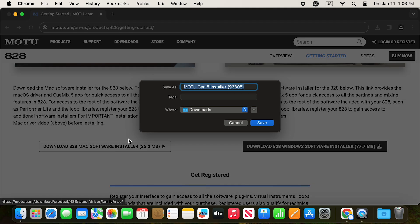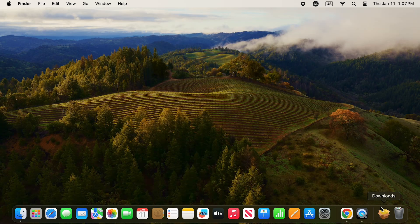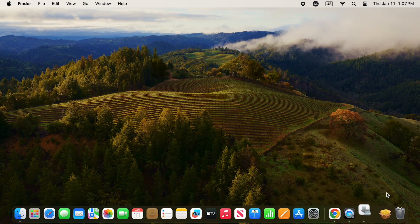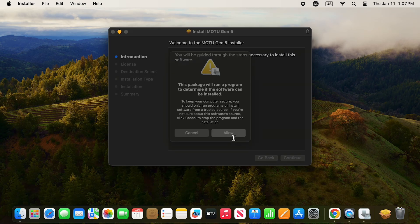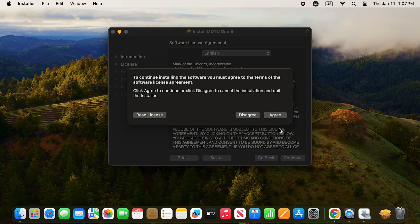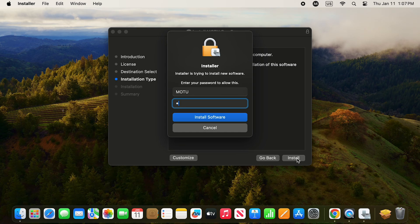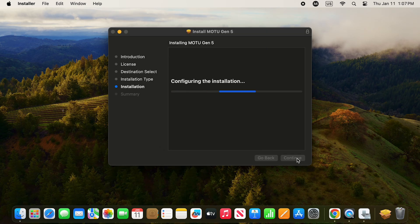After it downloads, navigate to your Downloads folder and find the Motu Gen5 Installer package. Double-click it to launch the installer. Press Continue, Continue, Agree, and Install. You'll need to enter your Mac user account password to start the installation.